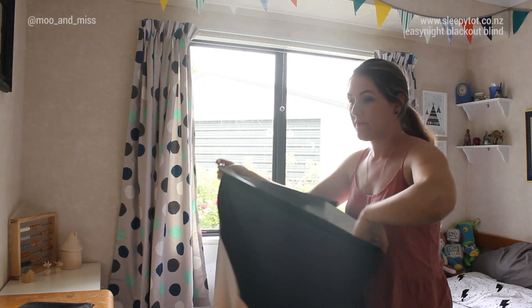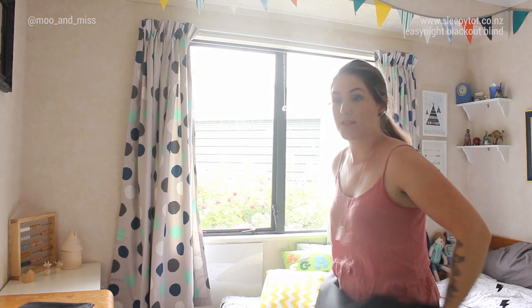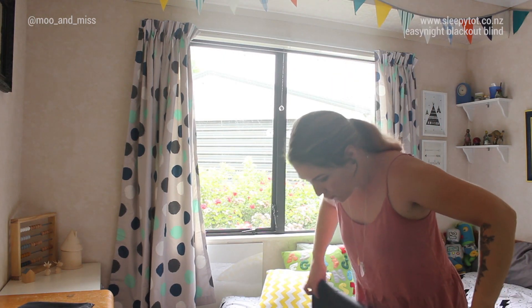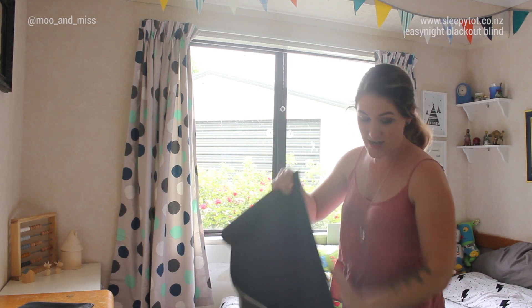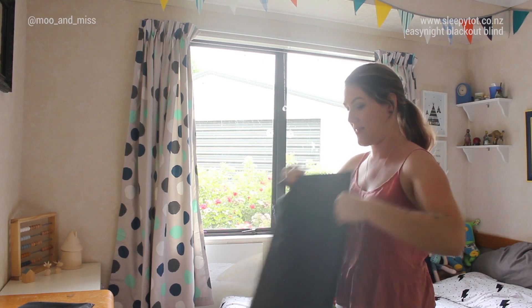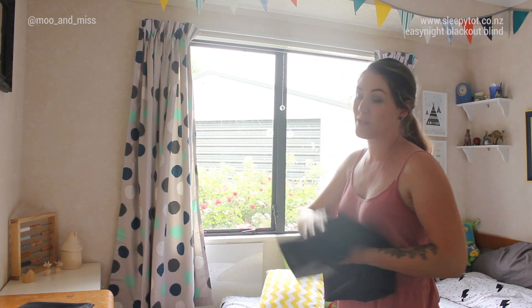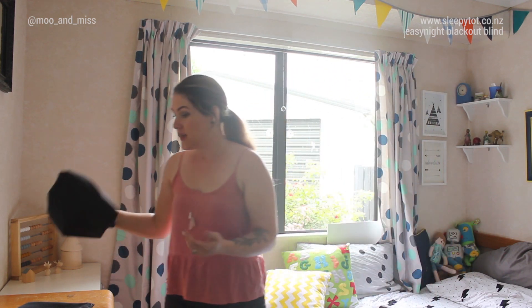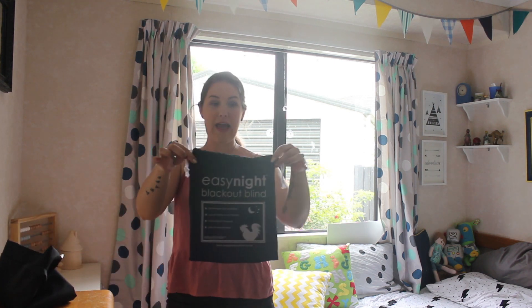It is perfect for going away on holiday, or like us, just in your home. My boy slept until 8am for the last two mornings when he used it, which is amazing because he normally wakes up at 7. So we just love these so much. You should really go check out Sleepy Tot for the Easy Night Blackout Blinds.